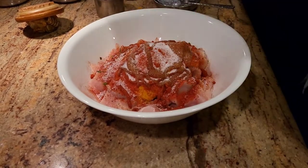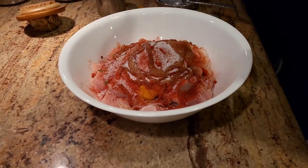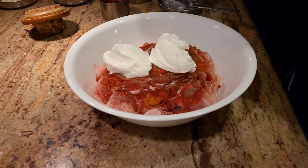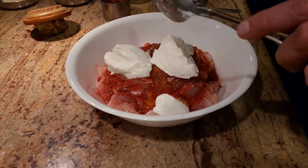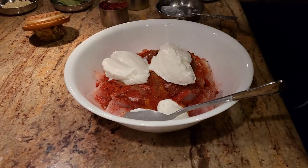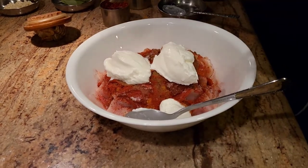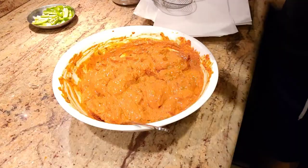The last two ingredients are salt to taste and some yogurt. Once we add the yogurt, we're gonna let this sit for about an hour and 45 minutes. If you put it in the fridge, even 30 minutes works. But if you leave it out, the best way to get a base taste is by leaving it for about an hour and 30 to an hour and 45 minutes.